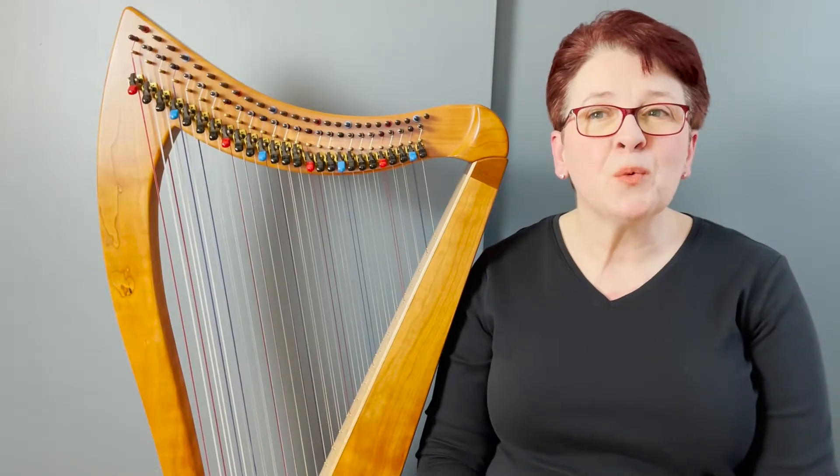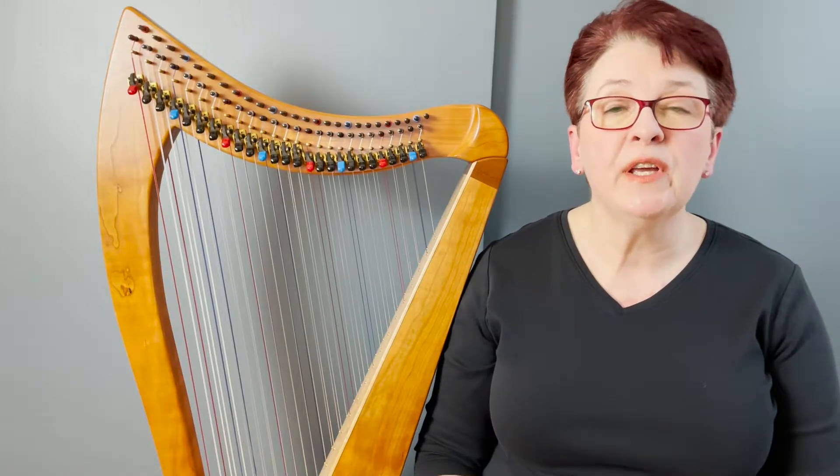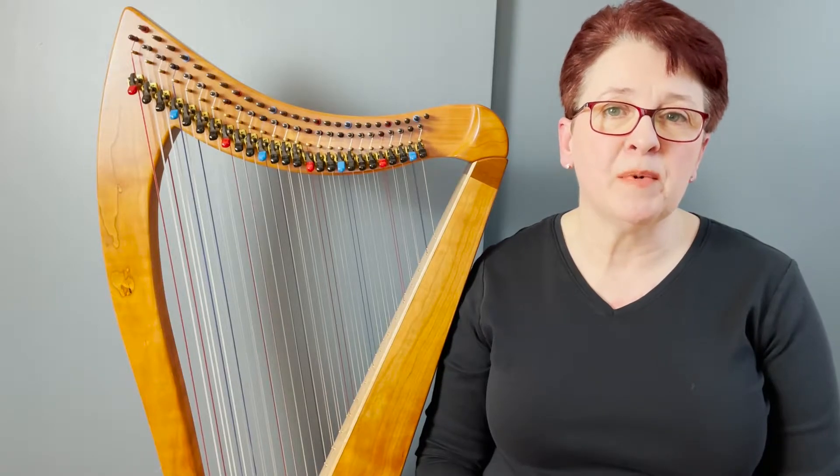Make sure you're subscribed for future episodes. You're here at just the right time for some exciting stuff. Starting with this episode, we're switching gears for a new season. We'll dig deeper into arranging music for double-strung harp with a new series called Know the Score.